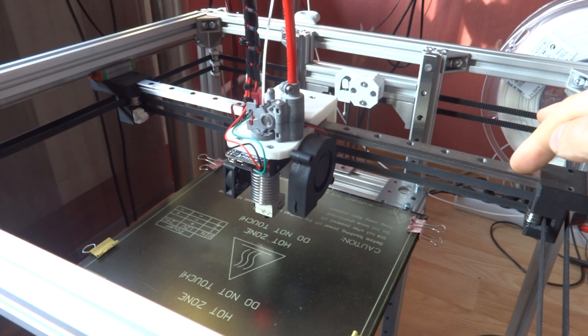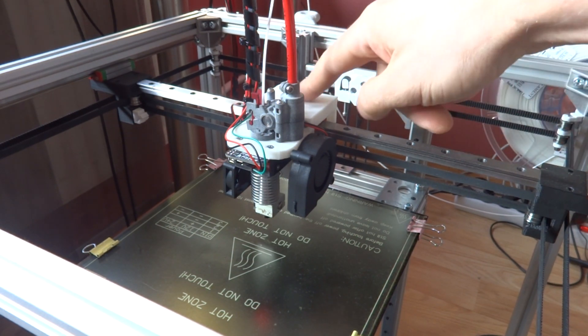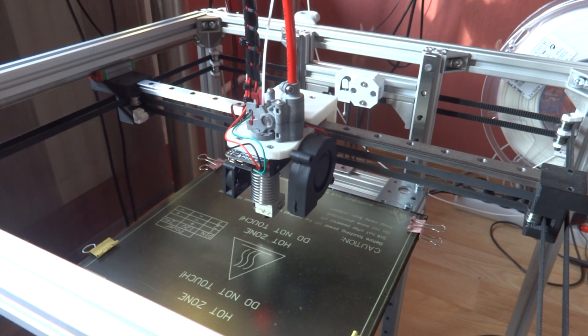These rails were about 15 bucks each with a 500mm rail and the block. I got five of them and for the price there's no slack or anything. I was lucky — they were not bent or anything. I have heard there might be some manufacturing issues and some of them might not be accurate and free-rolling, but for the price you can just buy a couple of extra.